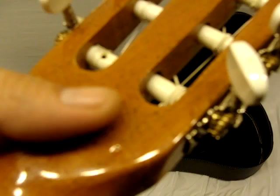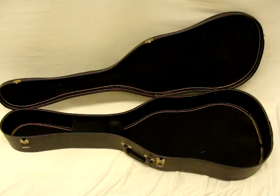All I know is that it's a beautiful guitar. Made in Brazil. If you can see that.